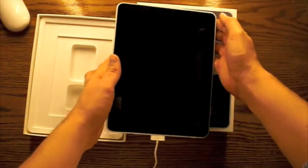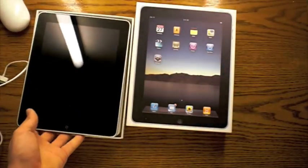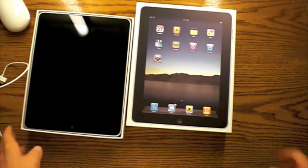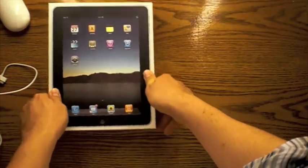I'm going to go ahead and turn it off and put it back in its box. It's the Apple iPad unboxed just for you. I hope you enjoyed it. Thanks for watching Stuff Unboxed.